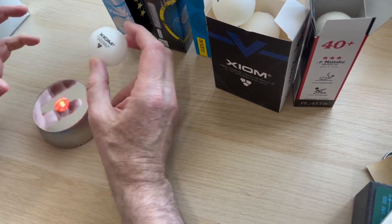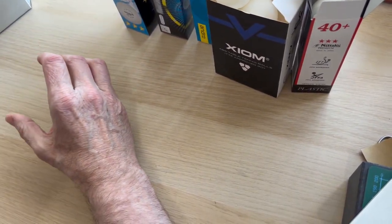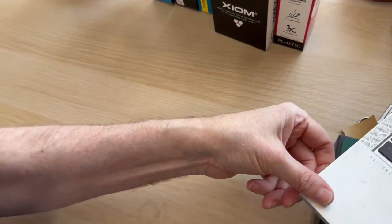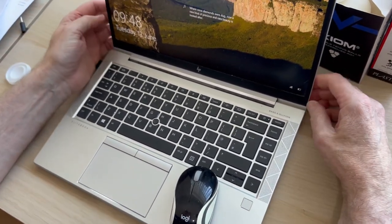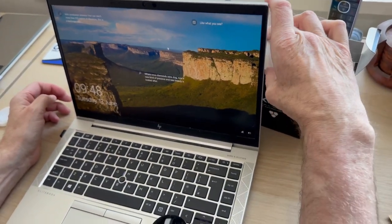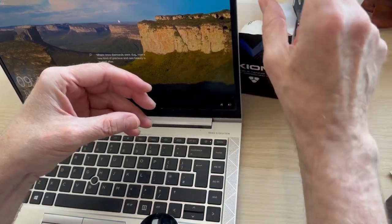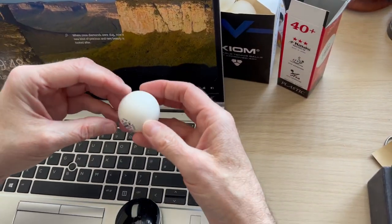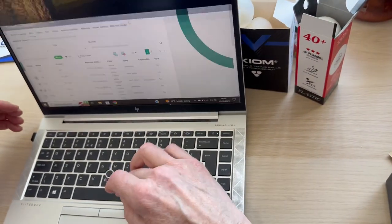How do you find what's on the ITTF approved list? People have been asking about Yu Shipo balls, but they are not ITTF approved — one person bought a gross from eBay, but you should not be using a non-approved ball in league play. Also, just because a ball or rubber says 'ITTF approved' on it doesn't mean it actually is — you have to go on the list and check.